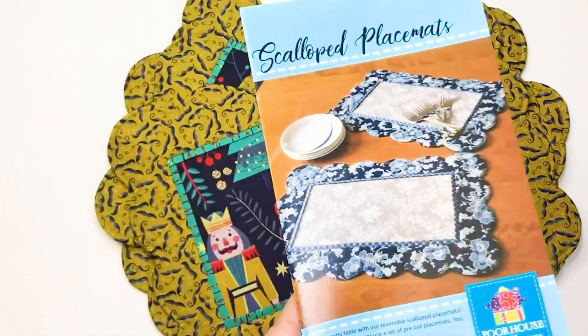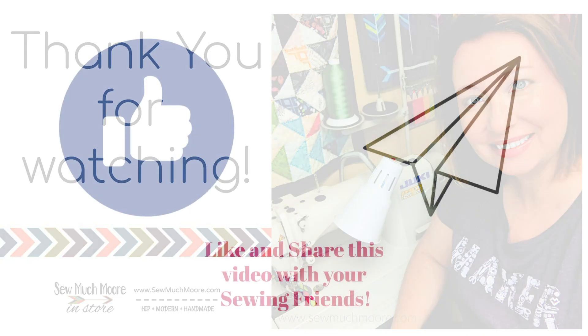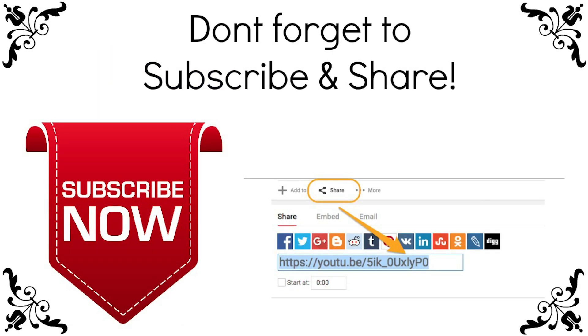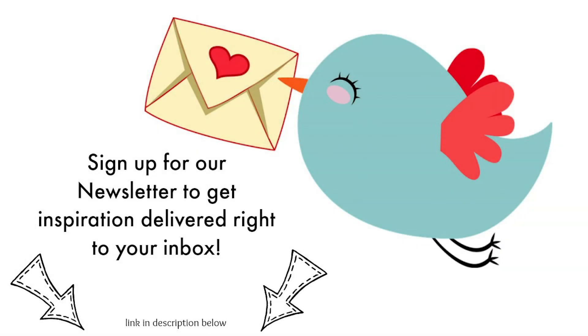Thank you so much for watching. If you like this video, be sure to give me a thumbs up and subscribe to my YouTube channel. If you sign up for notifications, you'll be the first to know about my next video. If you want more DIY, go to the link in the description and sign up for my weekly newsletter — each week I send you inspiration directly to your inbox. For more tutorials, head over to my website and Facebook group, where there is always so much more in store.